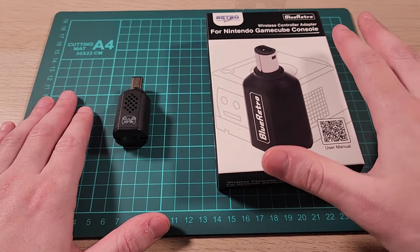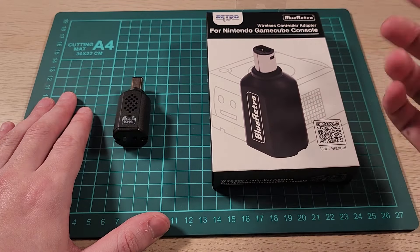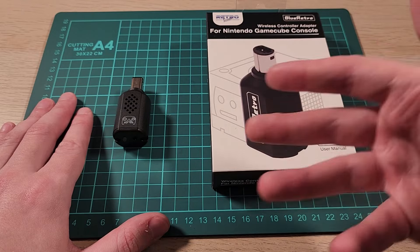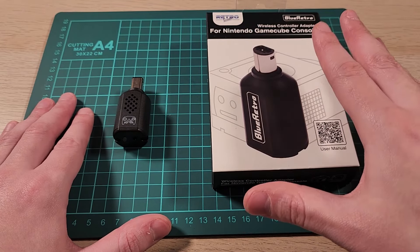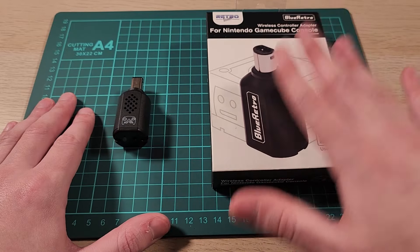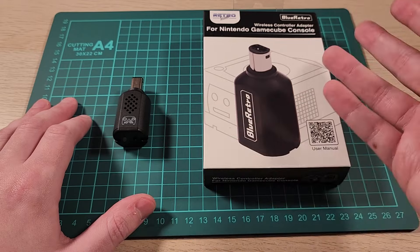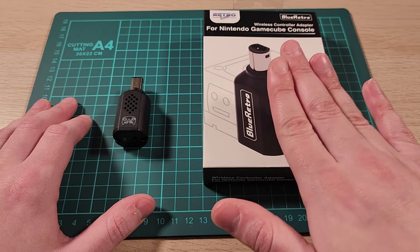That about wraps it up for this video. If you like this device, consider using the link in the description below to pick one up. Thanks again to AliExpress — you can use my code to save a few bucks off your next order if it's over the threshold. Don't forget to check out some of my other videos. I do videos on all kinds of little gadgets and gizmos, from home automation to retro consoles. See you next time!